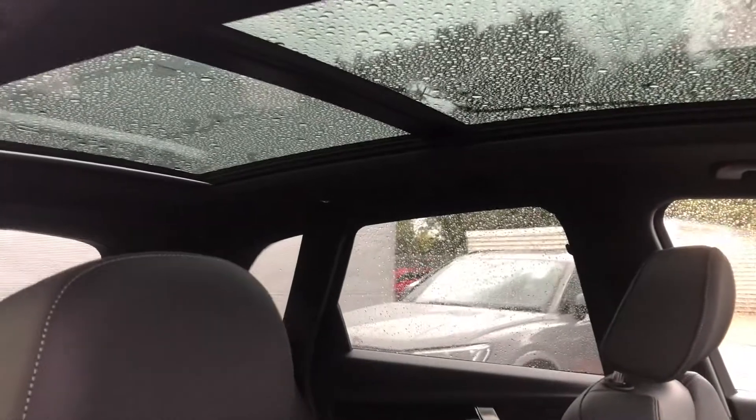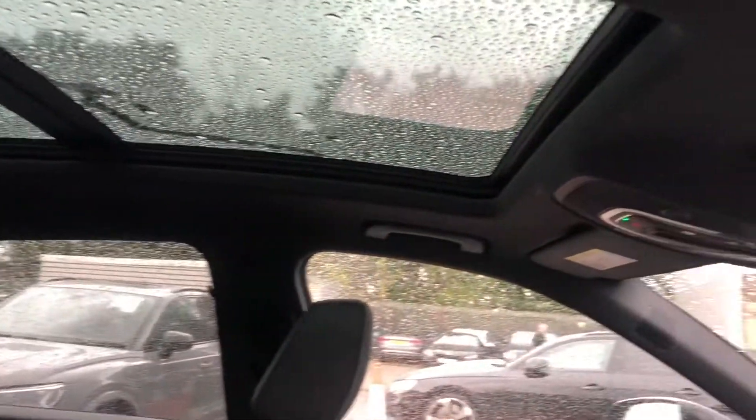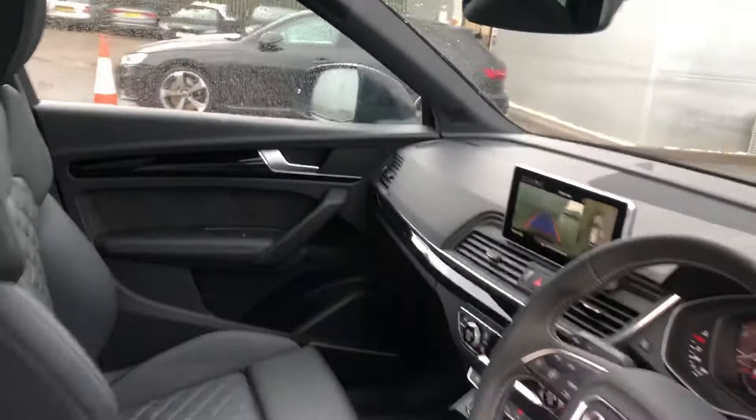Up here we have the full panoramic glass sunroof, which is entirely electrically controlled.